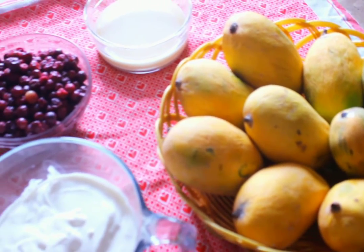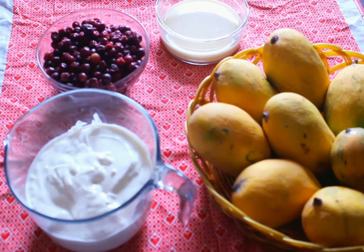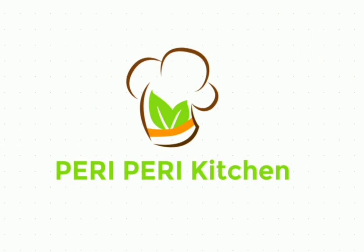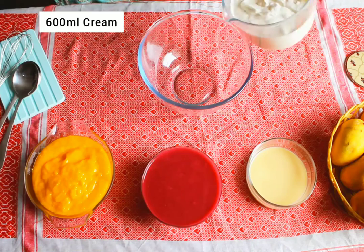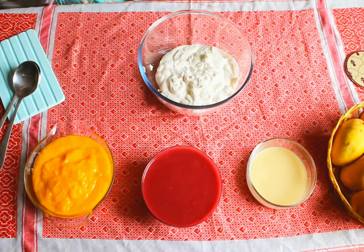Assalamu alaikum everyone, hope you all are doing well. Today I'm sharing a very simple three-ingredient recipe of ice cream. I'm making two different flavors, so let's start. In a bowl, add cream and beat it.